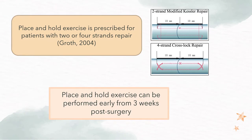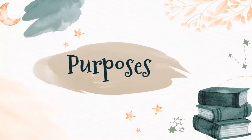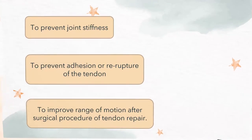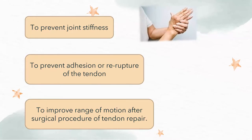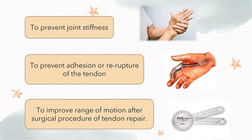Place and hold exercise is prescribed for patients with 2 or 4 strands of tendon repair, and it can be performed as early as 3 weeks post surgery. The purposes of this exercise are to prevent joint stiffness, adhesion, or re-rupture of the tendon, and also to improve the ROM of the hand after the process of tendon repair.